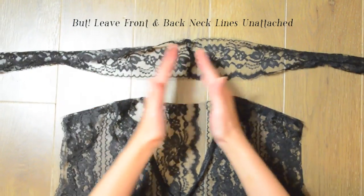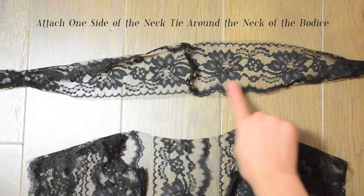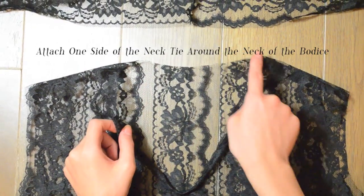Make sure to leave a certain amount of length of tie unattached, and that amount will equal to the total length of the front and back neckline.